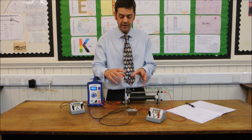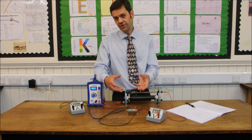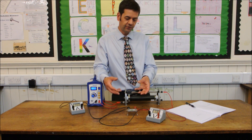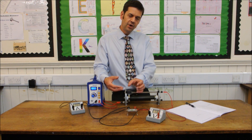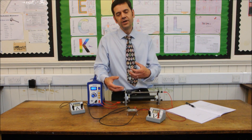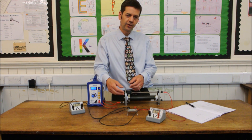Be aware that, similar to other experiments using resistors, these resistors get quite hot because they dissipate a lot of power. So be careful and don't touch the resistor itself whilst the experiment is going on, and just allow them to cool down for a couple of minutes before you take them out of the component holder.